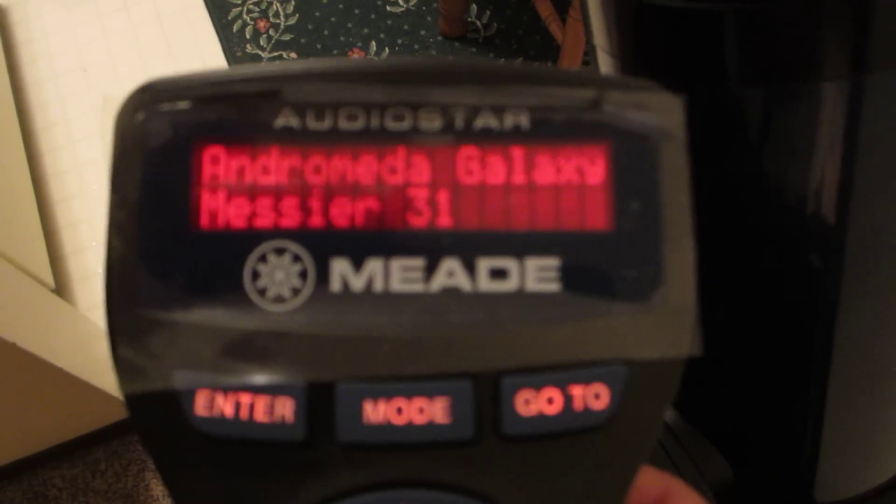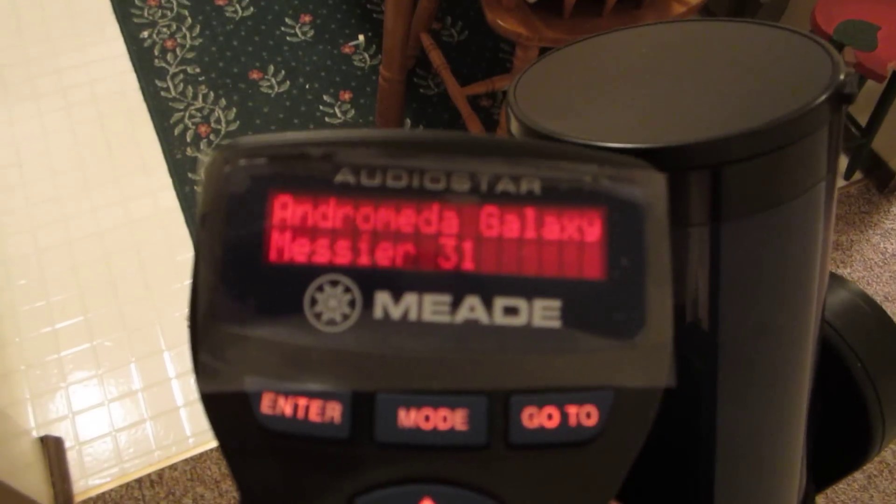And you'll see the Andromeda galaxy — our neighboring galaxy. So that's how easy it is. It's a beautiful thing. To find objects for you, you have to be in a fairly dark sky. And so that's how it works.